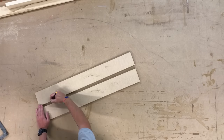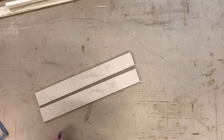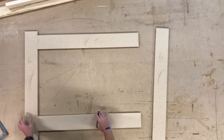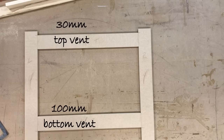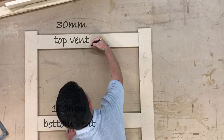I'm marking out here for the vents — 30mm down for the top vent and 100mm off for the bottom vent. When covering a radiator it's important to have vents for the cold air to be sucked in at the bottom. That's why the gap at the bottom is bigger than the gap at the top, so the warm air is forced out the top.